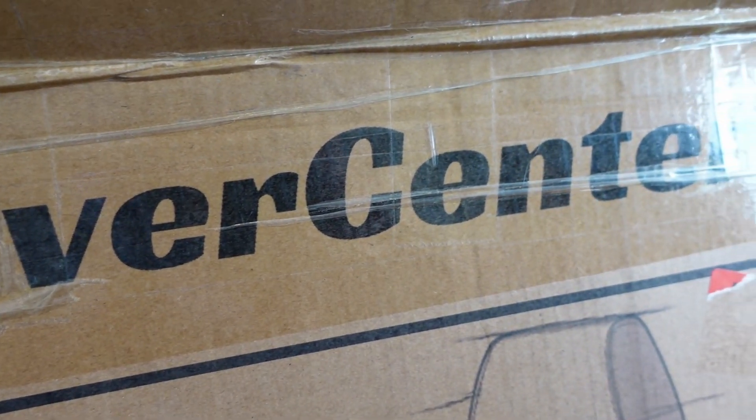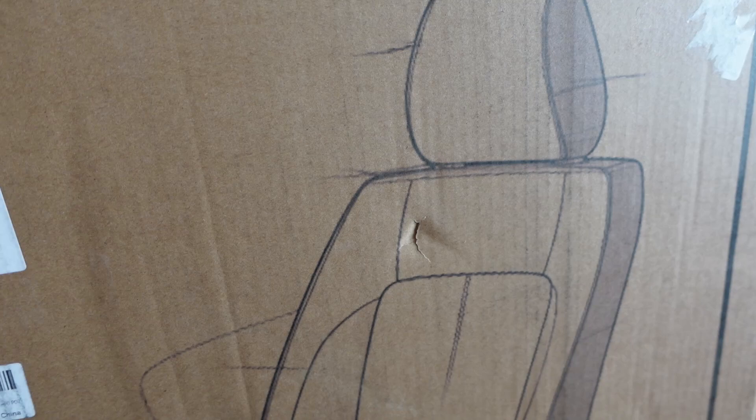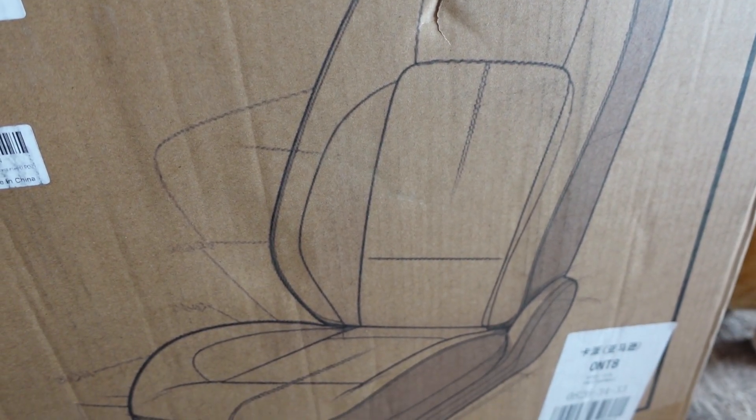Today we are super excited. We're going to be installing seat covers on the Tacoma, but it's not on our Tacoma — it's going to be on a friend's Tacoma. Cover Center sent us these wonderful seat covers gifted to us, and we decided we're going to gift them to one of our friends whose seats need a little bit of TLC. So let's unbox them and then get to the install.